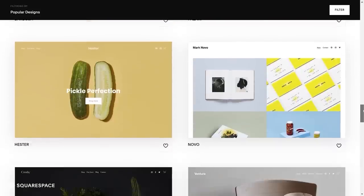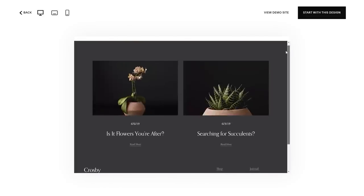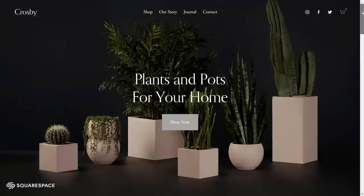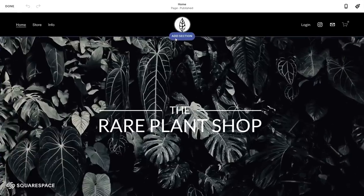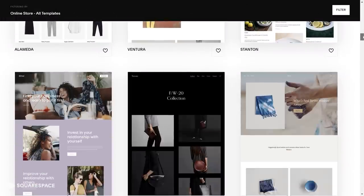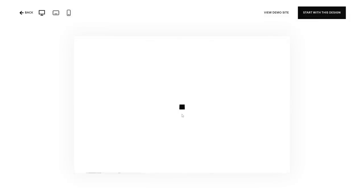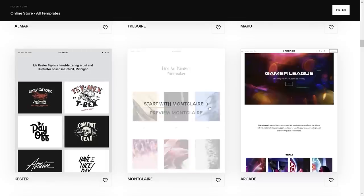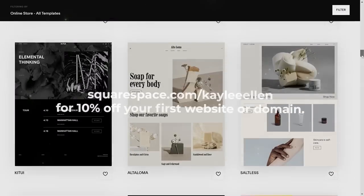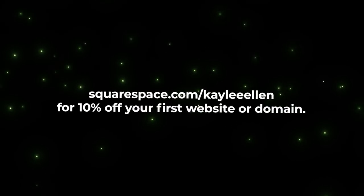If you're looking for a fast and reliable way to create and run your own website, you should give Squarespace a try. Squarespace is an all-in-one solution for creating your own website from scratch using a variety of modern and sleek templates. They're really customizable so you can have a website unique to your brand in no time. I've used Squarespace for well over a year for the Red Plant Shop and it's working really well for me. The templates are not dated looking and they're really unique — you're bound to find a layout that appeals to you as a starting point. Check out squarespace.com for a free trial, and when you're ready to launch, go to squarespace.com/KayleeEllen to save 10% off your first purchase of a website or domain.